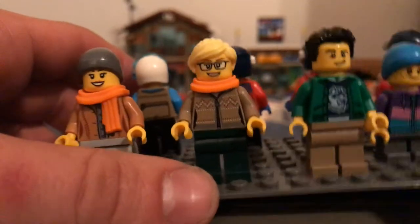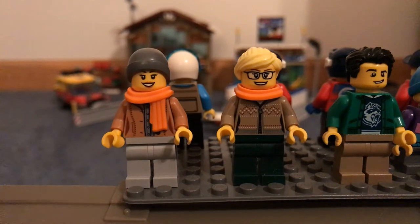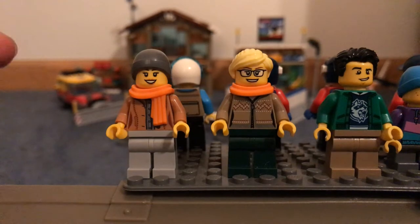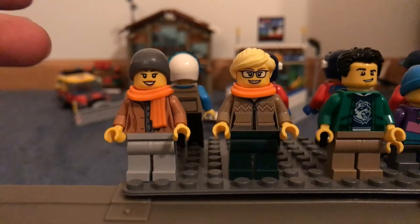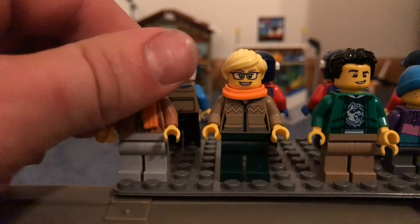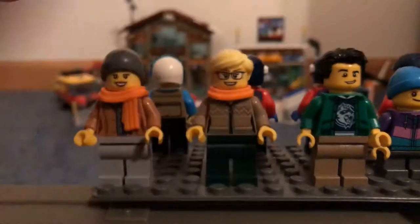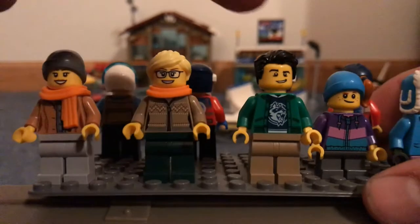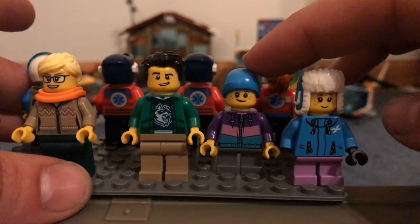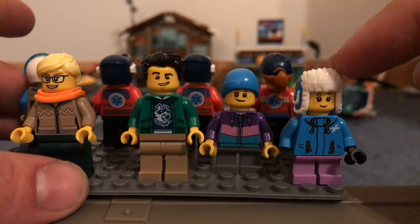The other regular figures: you get these two ladies — they're advertised on the box with the hot chocolate stand that comes with the set. This lady's selling it, this lady's buying it. Both wearing scarves, it's the same mold, just reversed. And printing on the backs of these. You can also get a sports shop clerk and two kids. These hats, to me, are pretty relatively new — the beading included. I think it's been around a while, but these hats are definitely new.